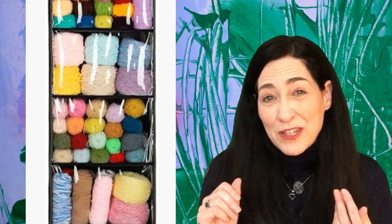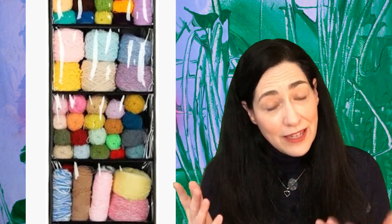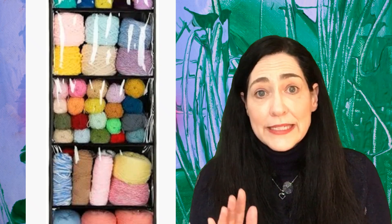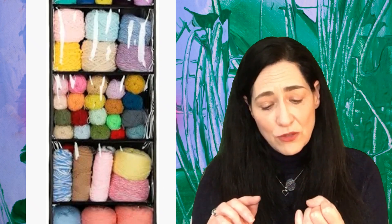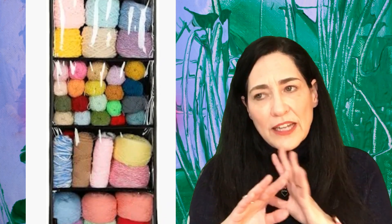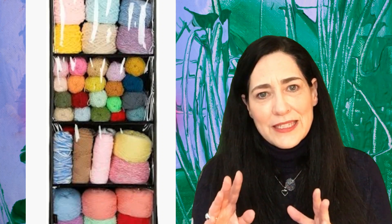Maybe having tons of yarn laying around is not what you want your house to look like — that's okay, I feel that way too. I like it tucked away. There are tons of places to get one of these: you can find them at Target, Walmart, or Amazon, and they're really relatively inexpensive.